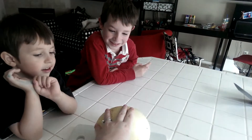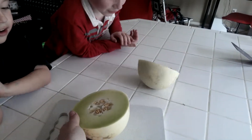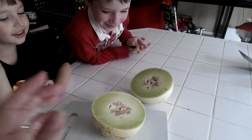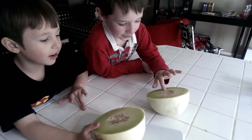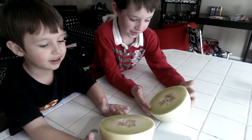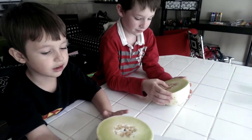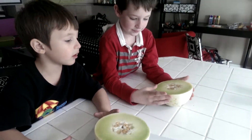Okay, you guys ready to look inside? Yeah. Okay, we cut it open. Oh my goodness. What does it look like inside? It looks like a whole bunch of plants. Does it have seeds inside? Yeah, I do not want to eat the seeds. You don't eat the seeds — you got to scoop them out, and then I'm going to cut you up some pieces and you're going to try it.